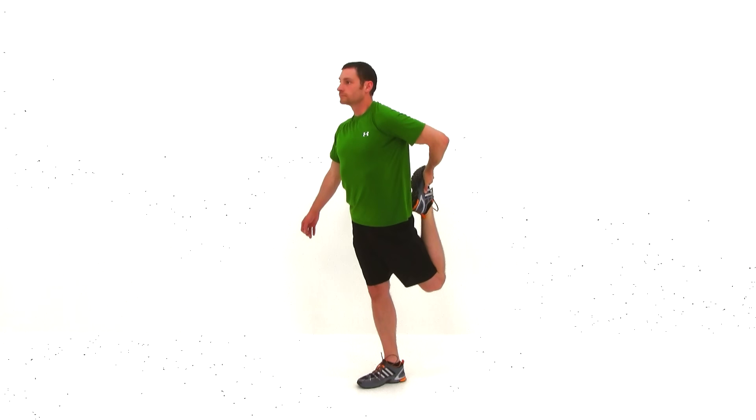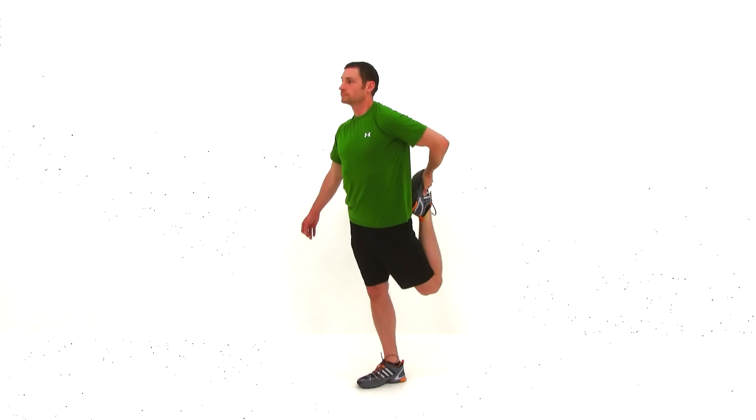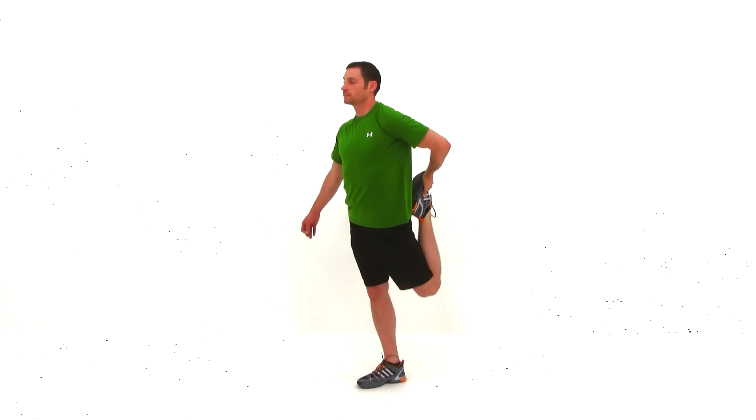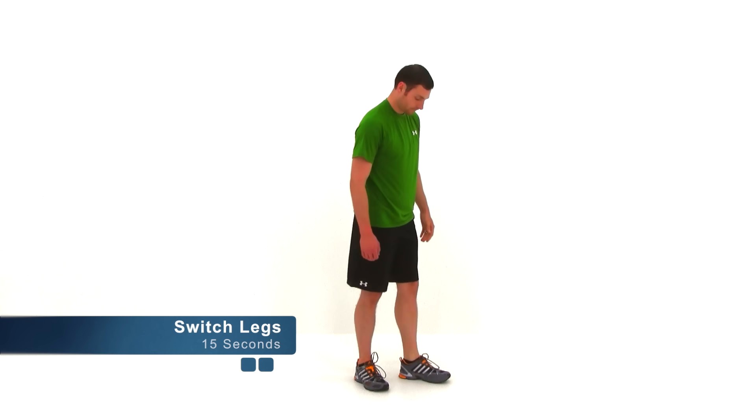Bring one leg back up behind you, holding it with one hand. Pull that heel to your butt and stretch that thigh back behind you. You should feel a stretch to the front of that thigh, the front of that hip, and a little bit into the lower abdominal muscles. We're almost done. Go ahead and let it relax. We're going to switch sides — same thing on that opposite leg.